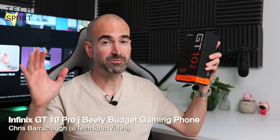Hello my lovelies, I'm Chris from TechSpurt and today, well get your spare pair of pants on standby, because we're checking out a budget friendly gaming smartphone, the Infinix GT10 Pro. Which means yes, your Uncle Spurt will be getting sniped in the face by damn dirty 12 year olds over and over again in the battle royales.